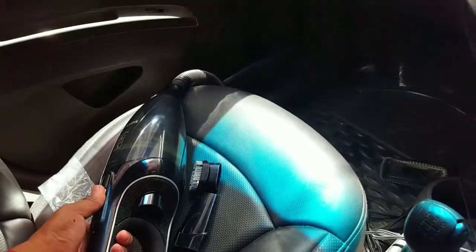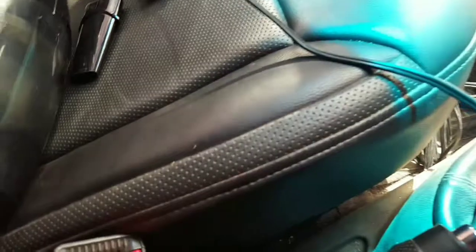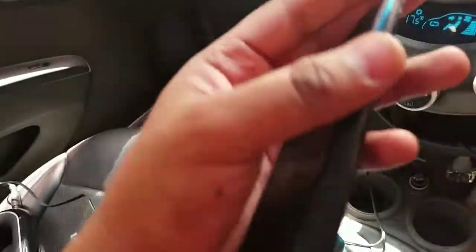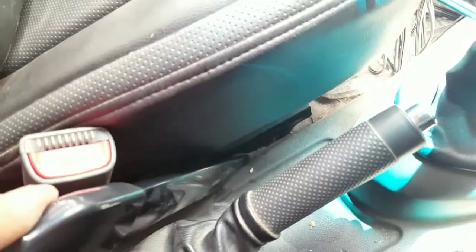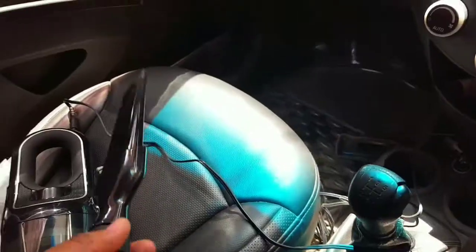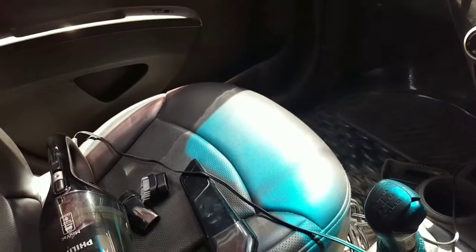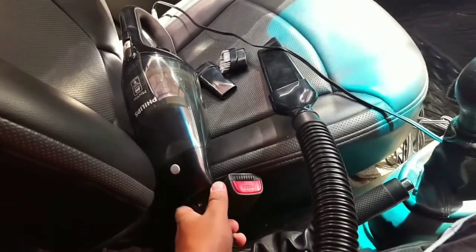This is another attachment — let's use this one now. So that's it, guys. This is my unboxing and usage review of the Philips Mini Vac vacuum cleaner. Please excuse the way I demonstrated the video — it was just because I had the camera in my hand.